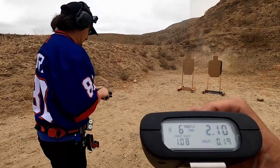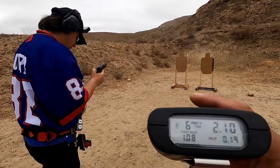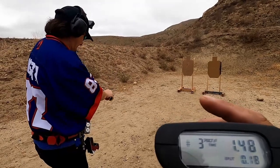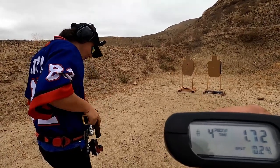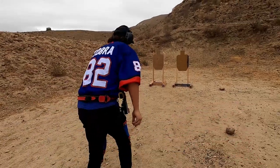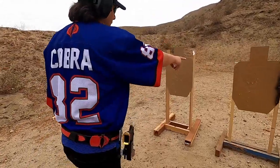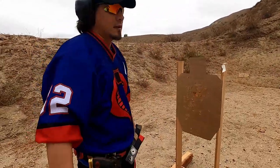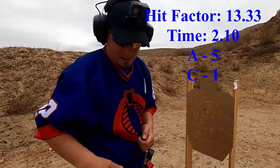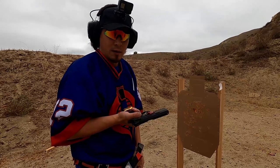Two-one-oh-one-oh-eight is your draw split, one-nine. I have a jam. Now I am clear. The time was two-one-oh, two-one-oh, and this is the first time running the Cobra Drill — three A's, two A's, and a C with my custom SP01 Shadow.